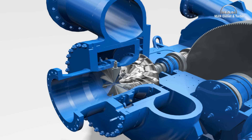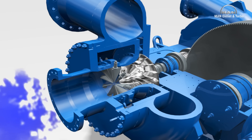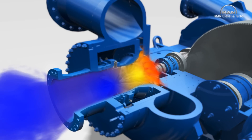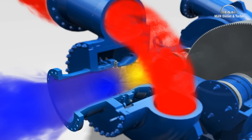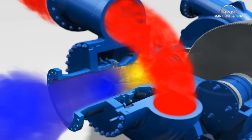Whether dry or humid air, refrigerant, nitrogen, carbon monoxide or dioxide, the rotating impeller sucks the respective process gas through the inlet guide vane unit. Centrifugal force works here in the same way as with a roundabout, and accelerates the gas radially in the blade channels, that is to say from inside to outside. This provides the gas with kinetic energy, which is transformed into pressure energy in the impeller and diffuser.